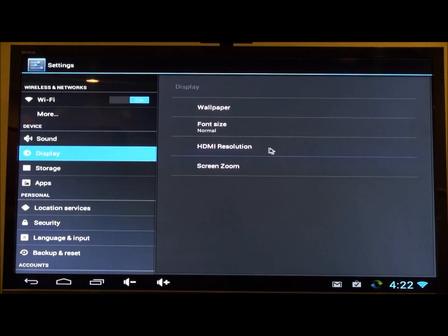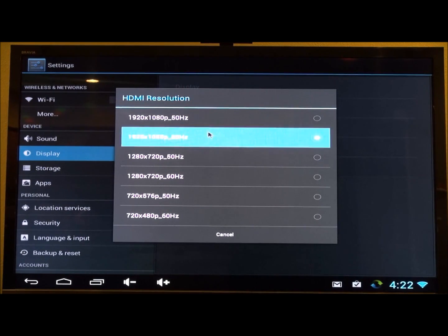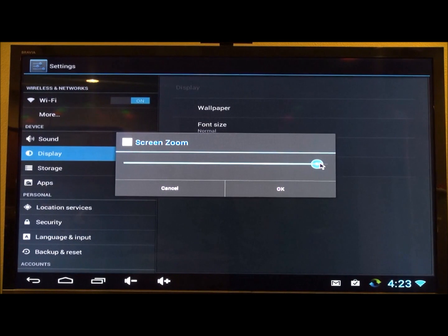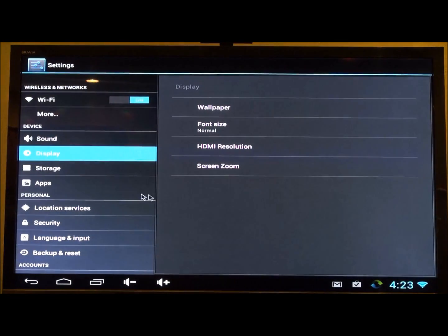One other thing I noticed on mine was that the screen was slightly zoomed out. It was set to 1080p 60Hz, which is good. But for the zoom, I just slid that little slider out a bit further and then it fit to the screen — it didn't default to fitting the screen. So if you have a problem with that, that's what you need to do to fix it.